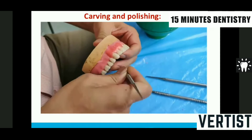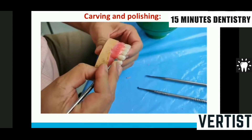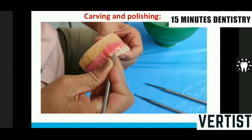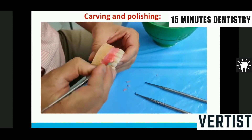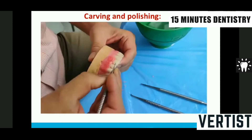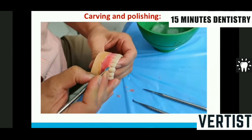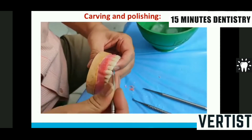First, you start removing the excess wax. After waxing up, you remove the wax and expose the cervical line. All the teeth have a cervical line, and you have to expose down to that line — only then will the aesthetics of the complete denture be seen. Look at the direction I am holding the instrument and slightly bevel the margin so you don't have a thick rollover of wax.